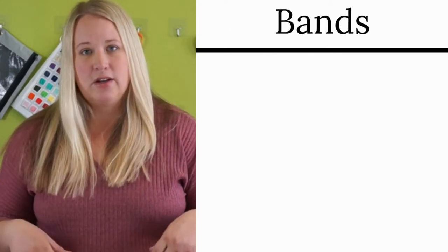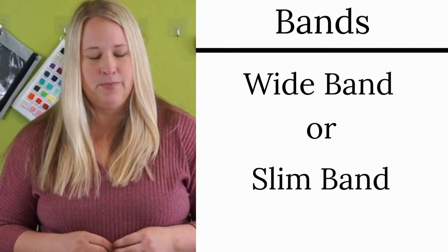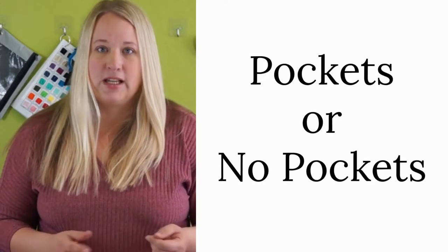Also consider the bands on the cardigan — you can have a wide band or a slim band. And then lastly, decide if you want pockets or not.